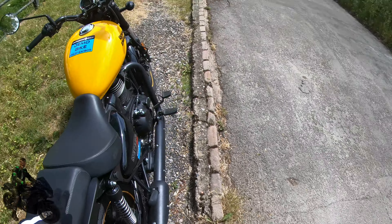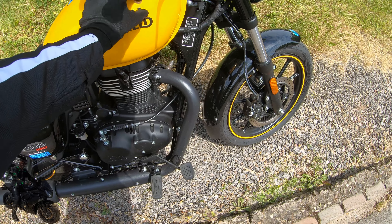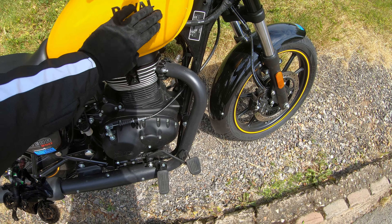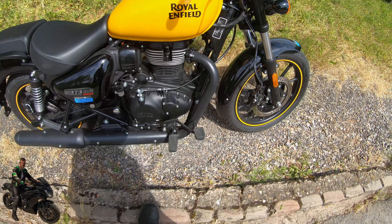One other thing: the upper two tiers of bike have an embossed metallic emblem that says Royal Enfield on the tank, which is a nice little differentiator.